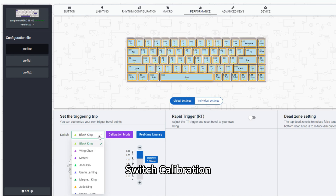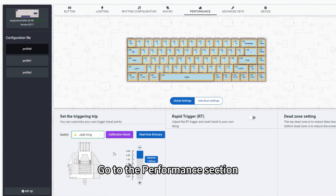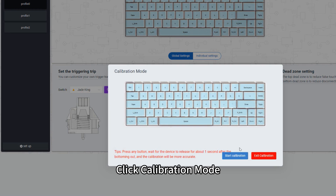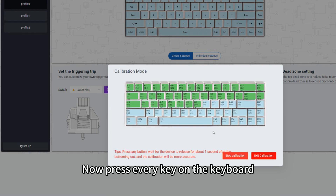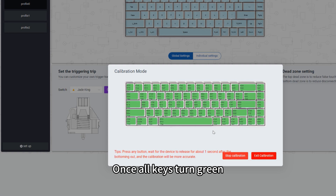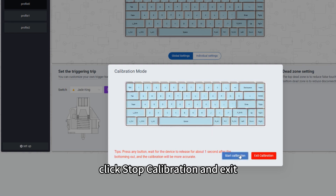Step 4: Performance Tuning — Switch Calibration. Go to the Performance section. Choose your switch type — mine is Jade King Switch. Click Calibration Mode, then Start Calibration. Now press every key on the keyboard. Once all keys turn green, click Stop Calibration and Exit.